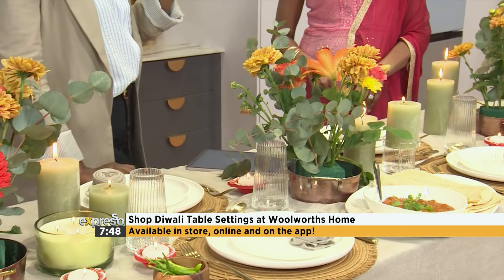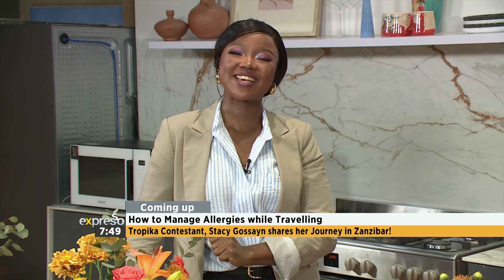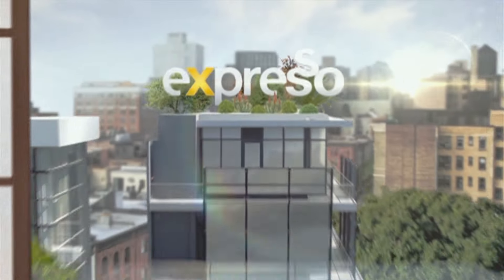On the way, we're going to be getting into allergies and being able to tackle them a little bit better than you normally do whilst travelling. And speaking of travel, Zanzibar is on everyone's tongue — the Tropical Island of Treasure. We've got Stacey Gossain who's going to be telling us about her beautiful time there. Do not go anywhere — it's coming up right here on your Feel Good Breakfast show.